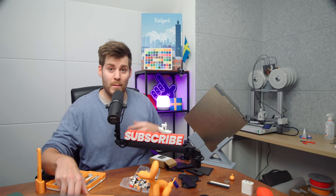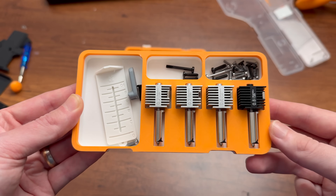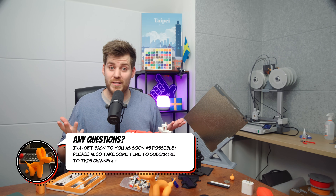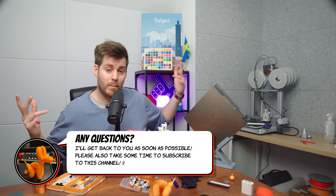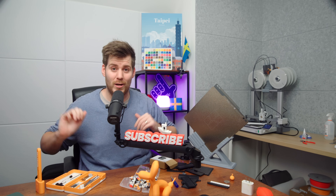With this second delivery from Bambu Lab, I also got some 0.2 and 0.8 nozzles. So if that's something you want to see tested, please let me know. Do you want me to compare the different nozzles first, or the different plates? And if there's anything else you want to know about this setup, please do let me know.